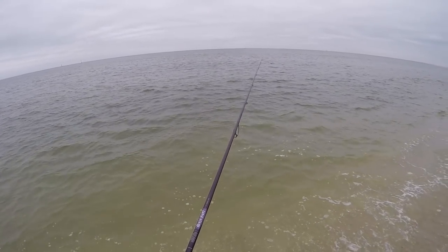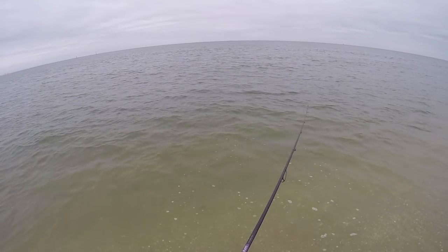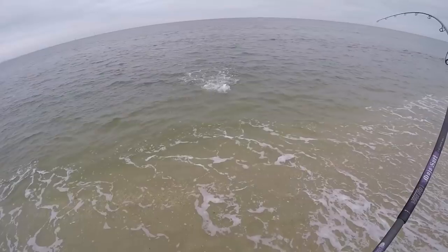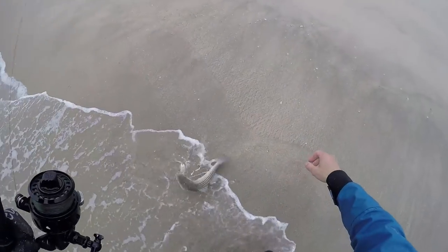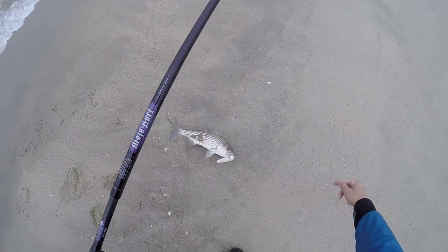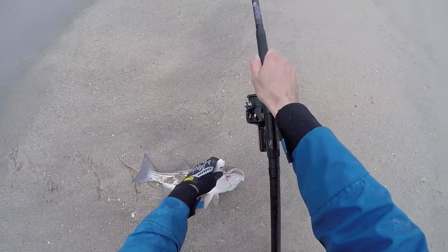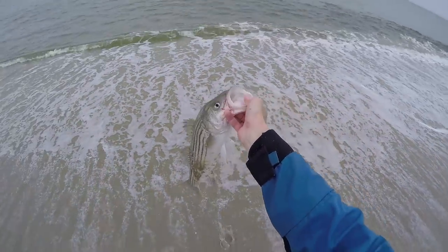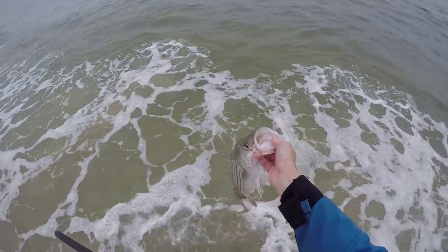Just got hit right there — you guys see that? Must be a little striper. This little guy swirled on it like three times until he crushed it. We got a bass that's bigger than 15 inches — there we go! Last week we were getting a lot of bass that were like 28 to 30 inches; I wonder where they went.